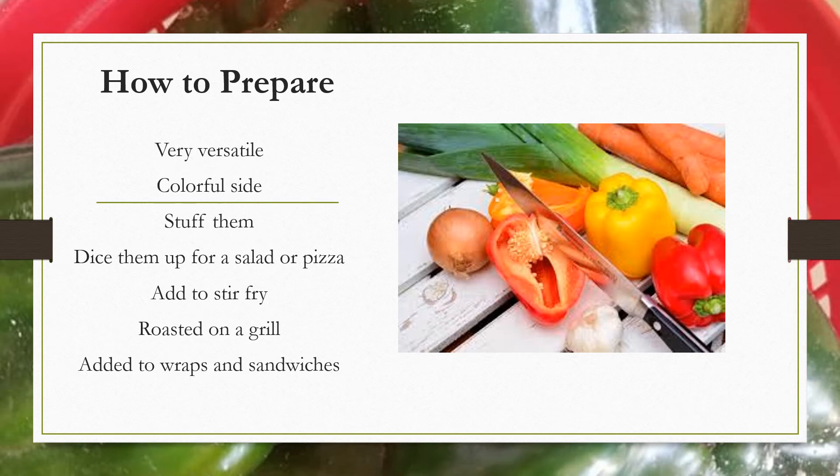Bell peppers are very versatile. They can be used as a colorful side. You can stuff them, dice them for a salad, or use them on a pizza. You can add them to stir-fry, add them to wraps and sandwiches, roast them on the grill, or just slice them up and eat them for a healthy snack.